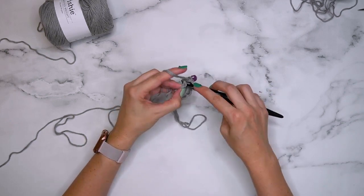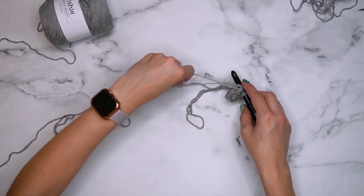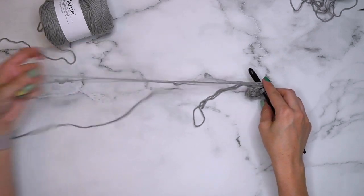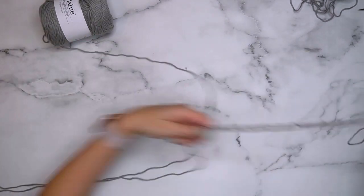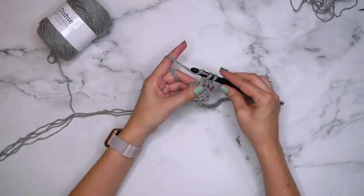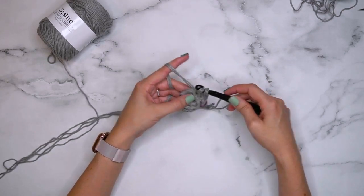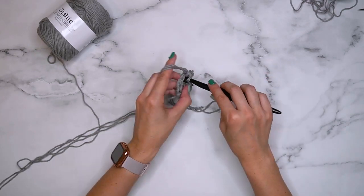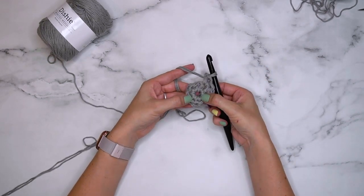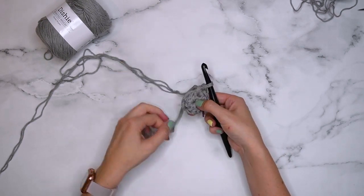For round two we are going to single crochet two stitches into every single stitch around. As I'm working I sometimes need to grab more yarn through that loop to get three strands again — just do that as needed. Once you've got this round done, you can tighten down the ring to close up the hole.